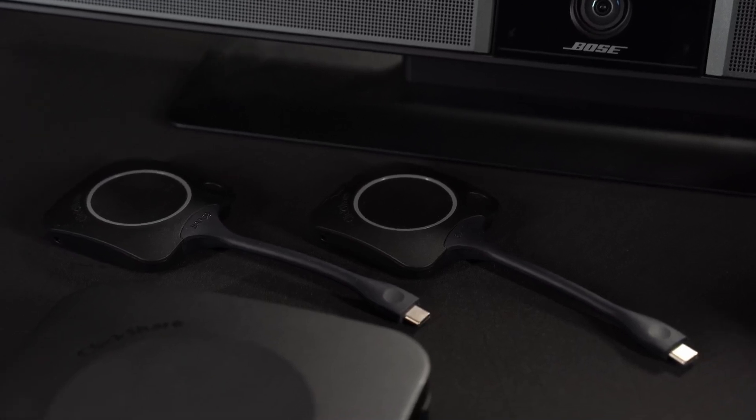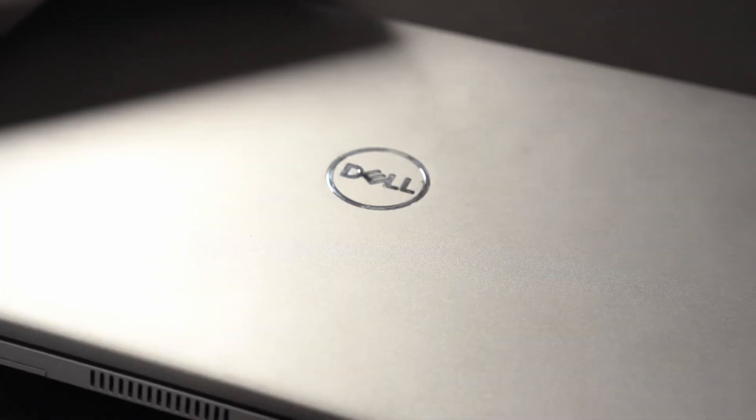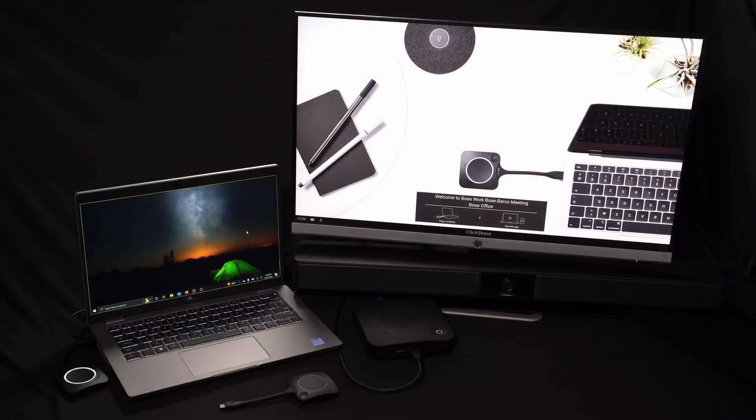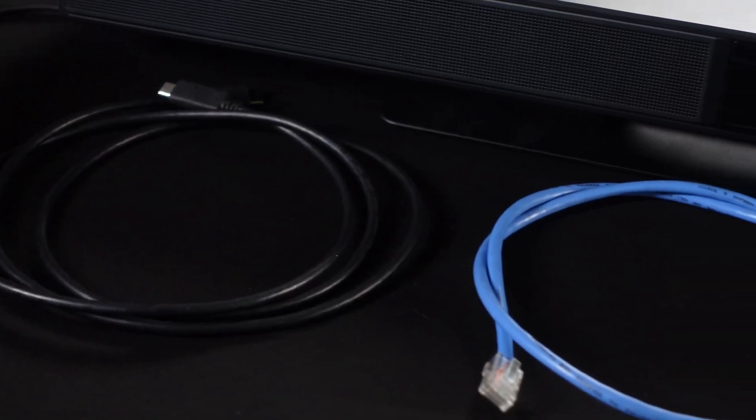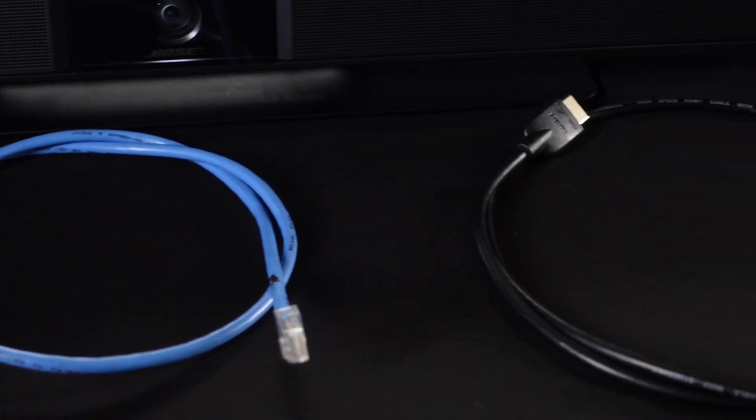Once you have your VB device configured, we can begin the setup process. For this example, we will be using a Bose VB1 conferencing device, a Barco ClickShare base unit along with the transmitters, a Dell laptop, an external monitor, as well as the power connections for each device, a USB cable, an HDMI cable, and a network connection via ethernet.